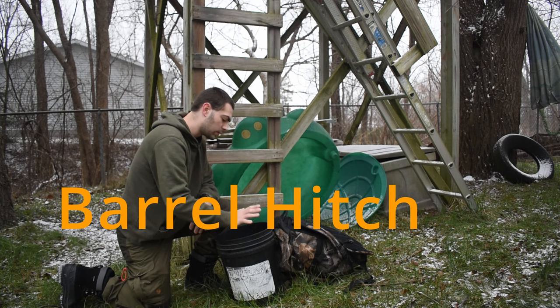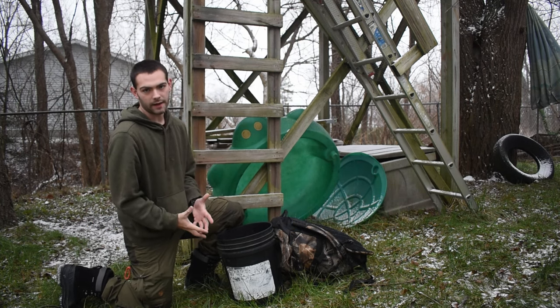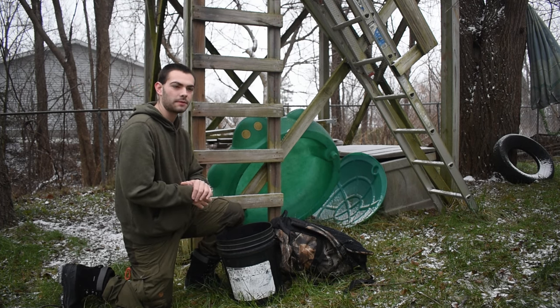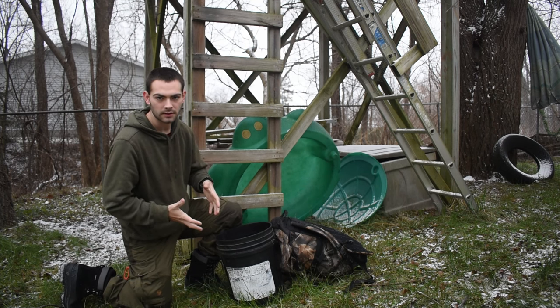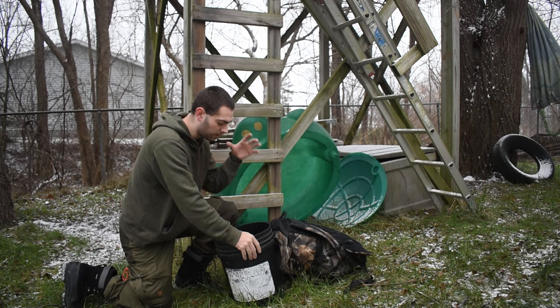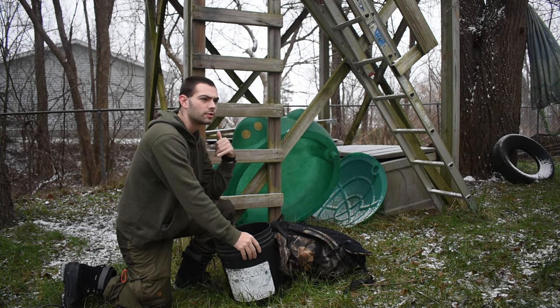What the barrel hitch does is it allows you — it's not a knot, it's a hitch. A hitch is like a lashing onto something; it's not an actual physical knot. My goal in this video is to show you how you can get something heavy up into the tree.